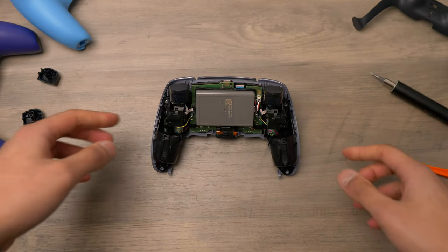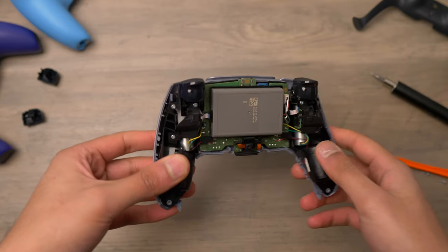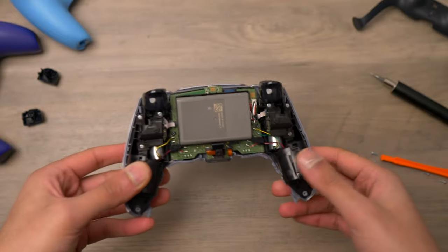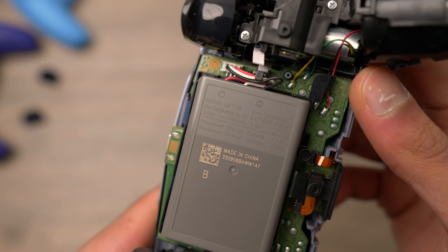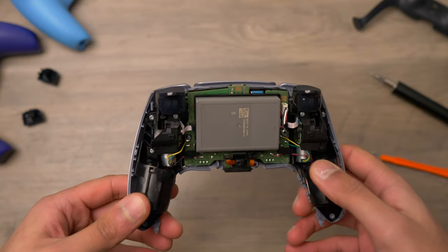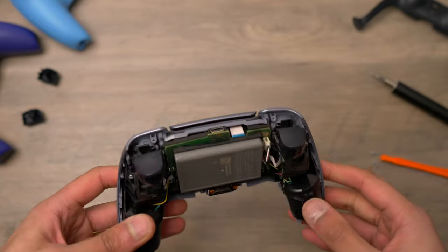I opened up the controller to make sure they didn't make any sneaky changes without updating the model number. It looks the same inside as the cobalt blue and volcanic red — they haven't upgraded the battery or anything like that. There are rumours of extended battery life DualSense controllers coming soon, but we haven't had any further information. The battery is the same 1560 milliamp hour unit. The only real changes compared to previous controllers are a slightly different assembly of the adaptive triggers, though they still function the same, and a slightly different motherboard, though most parts are interchangeable.